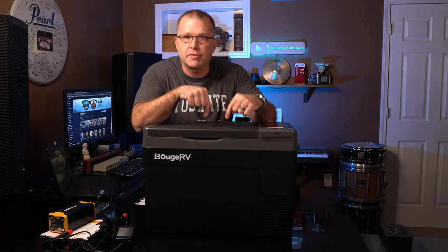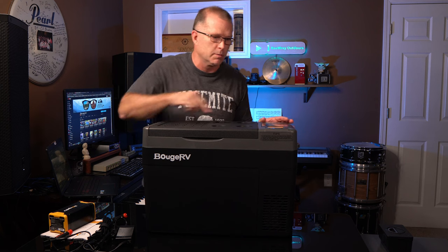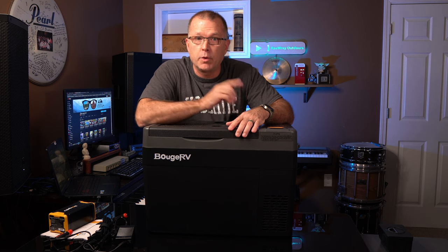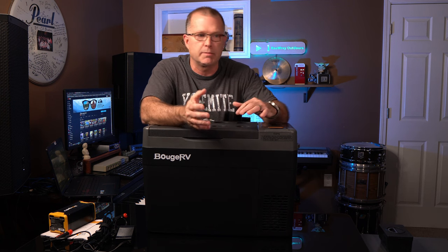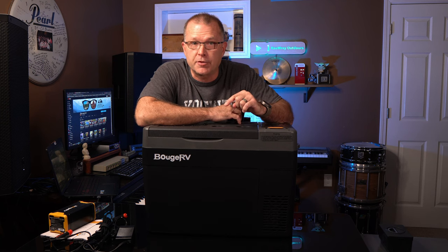Bouge RV came out with this CR Pro line of refrigerators just recently, and there are three different models: a 21-quart, a 26-quart, and a 30-quart. This one is the 30-quart. All three models have the same footprint and are just different in how tall they are. The price on this particular refrigerator is about $379, and you can get it on Amazon or from BougeRV.com. Links are below.